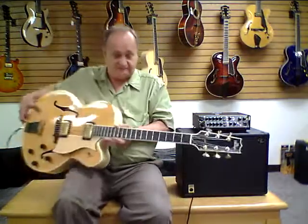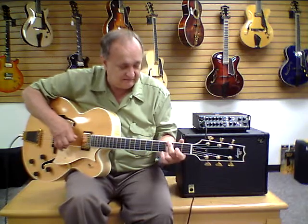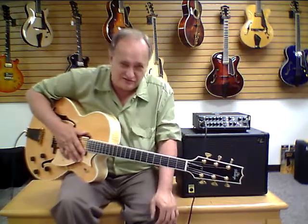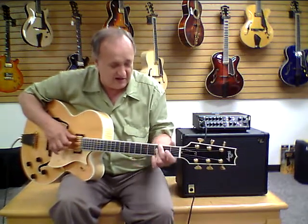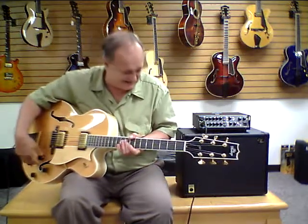So, great guitar. I always like it when Heritage guitars come in — they're just beautiful instruments. Every one of them is a work of art, and this is no exception. I always say you can never have too many guitars; this is a great example. Why don't you give us a call and make this guitar yours. Thanks a lot. Bye.